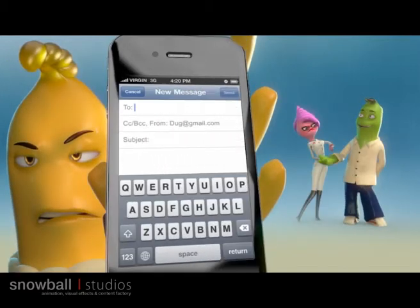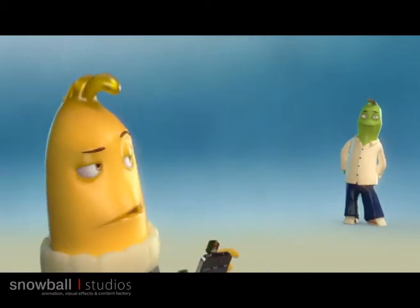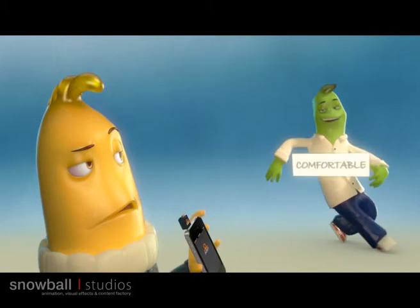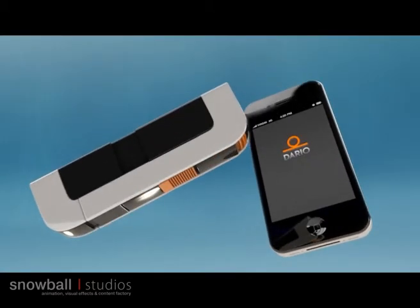Share the results with your doctor. You don't have to go there — just send them direct, fast, and easy. Simple, comfortable, and elegant. Now, did I already mention that with Dario, nothing holds you back?